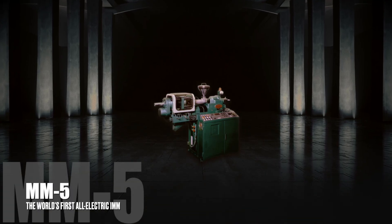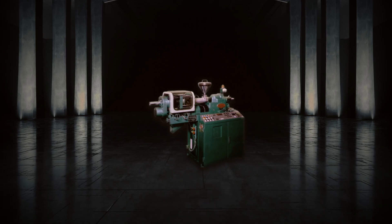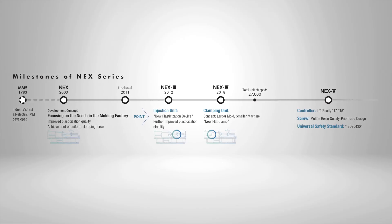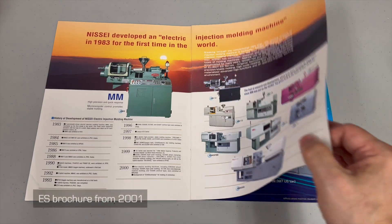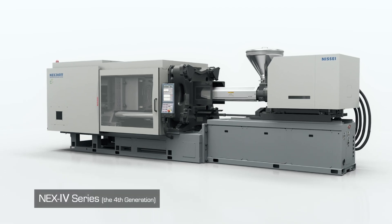Did you know Nisei developed the industry's first all-electric injection molding machine, MM5, in 1983? Since then, Nisei released many types of all-electric presses, such as ES series and four generations of highly reputed NEX series machines.